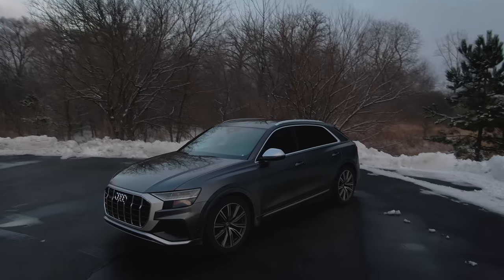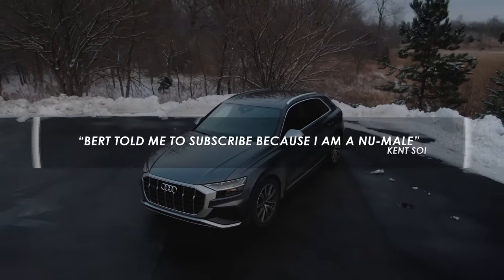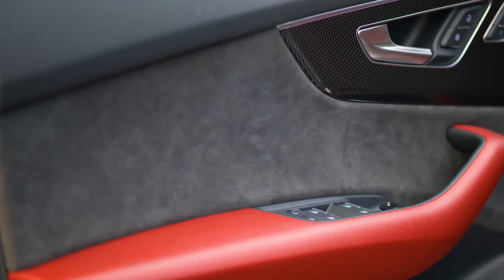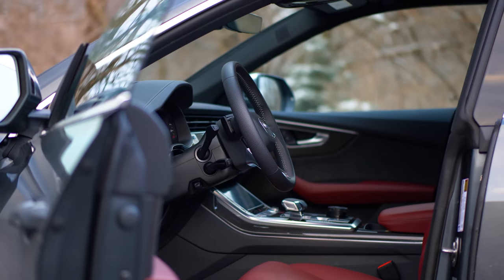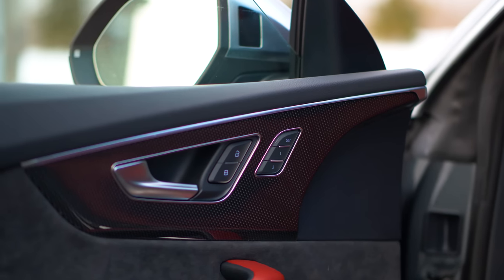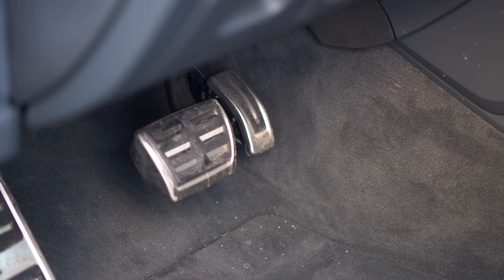That's what this is, and it ups the ante specifically on the interior space. Look at the door panels — Alcantara on the doors, red leather here, carbon fiber inlays. This car as a whole, the most positive part is the fit and finish, the solidness, the build quality. That is one of the reasons why you're paying so much money.